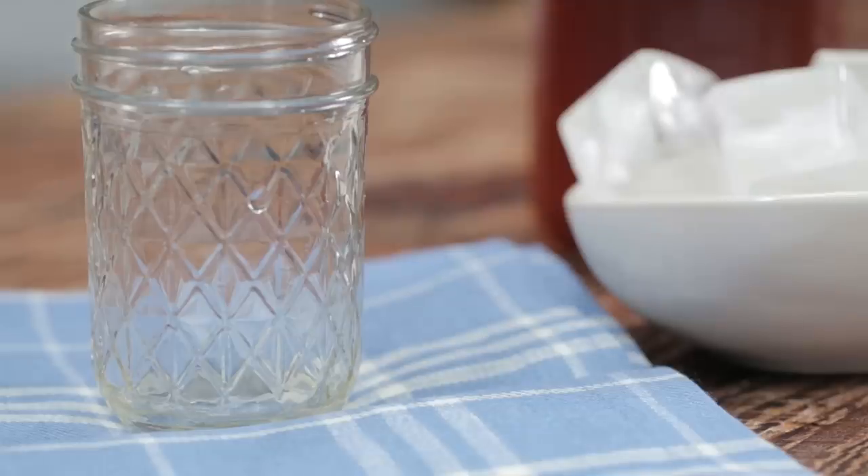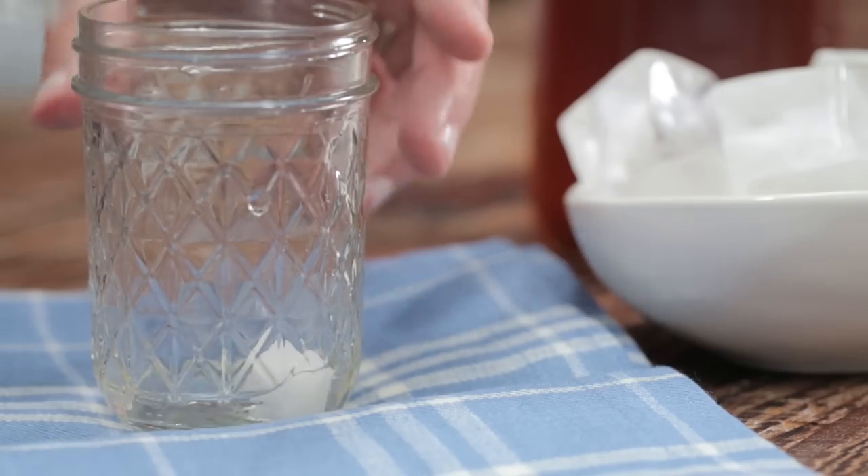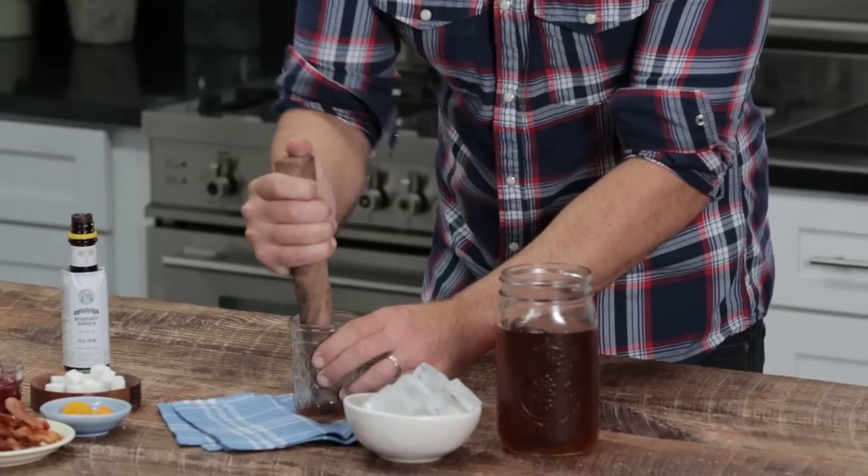Now that we've infused our bourbon with bacon, it's time to put together one of my favorite cocktails: the bacon old-fashioned. We're going to put this together by taking just one cube of sugar, and I like to add about a teaspoon of water — you could also use club soda — and then to that, just a couple dashes of some bitters.